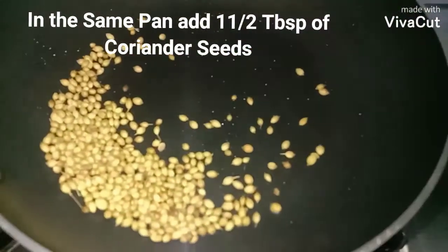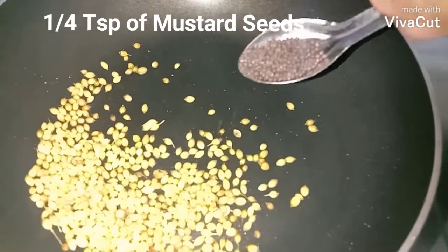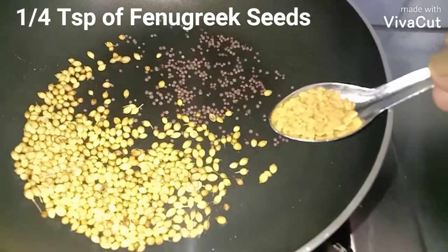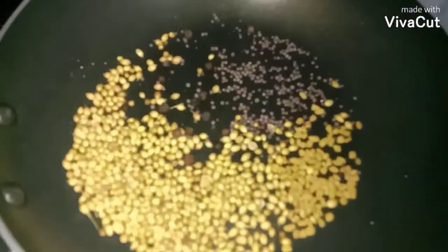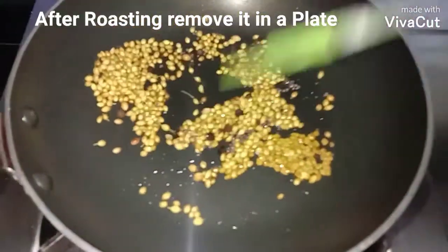In the same pan, add one and a half tablespoon of coriander seeds, one quarter teaspoon of mustard seeds, one quarter teaspoon of fenugreek seeds, and about 10 peppercorns. Add a little coconut oil and nicely roast this masala.